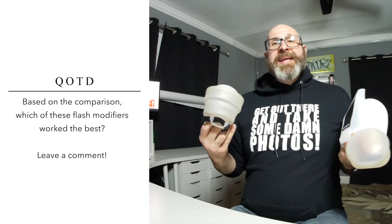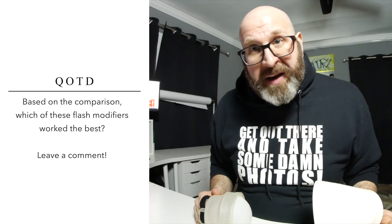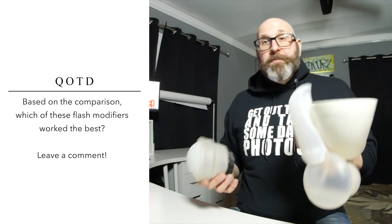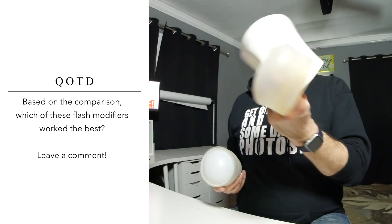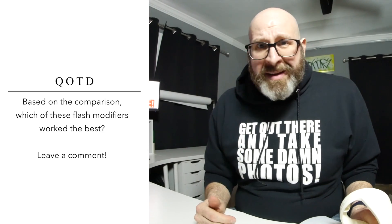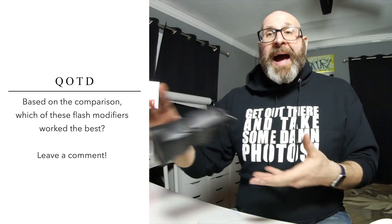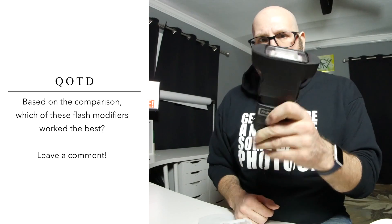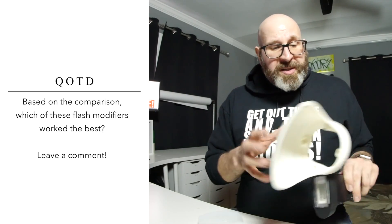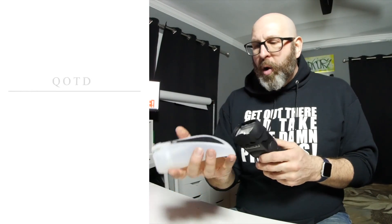So what does all this mean? First, it doesn't matter what small modifier you choose — it's a small modifier — however these types of modifiers are still useful. So should you buy a Cobra, Gary Fong, or MagMod? I would say skip the Gary Fong. I really do not like the bulk created by the MagMod magnet head, so if I was picking a small modifier I would definitely go with the Cobra.